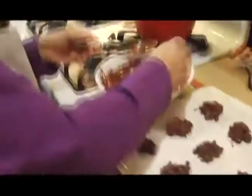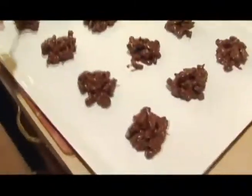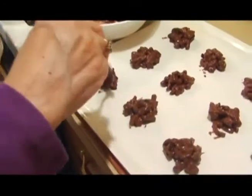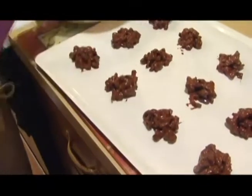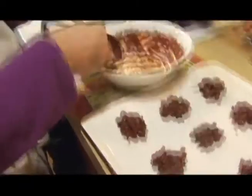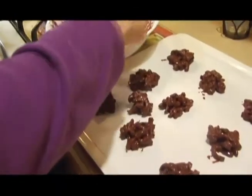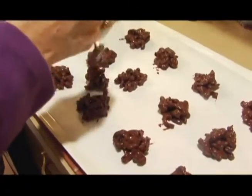If you made these a few hours before going to some sort of party and you brought them, people would think you're like the king or queen of the party. Then you'd have this drink on top of it — drinks and dessert. Now we just made a few of these, but if you use the whole bag you're going to make quite a bit for a party. So these we're just going to let cool off, and we're going to make our Russian coffee.